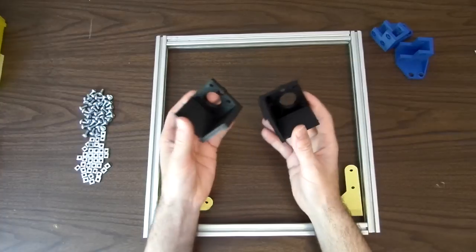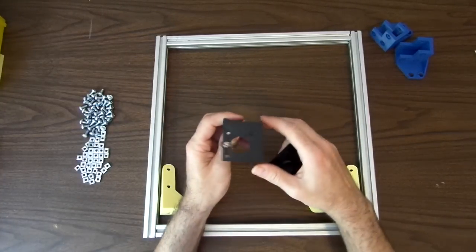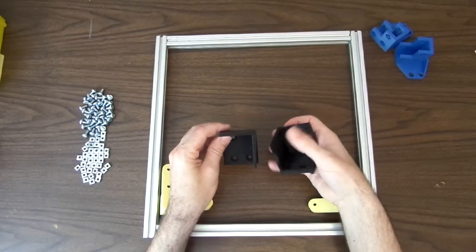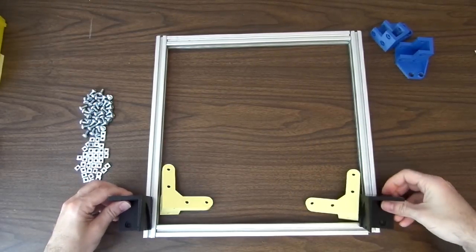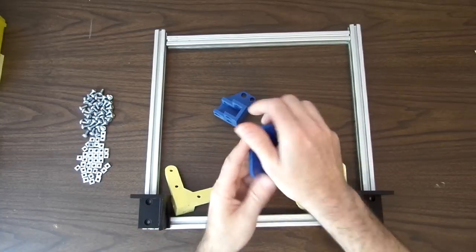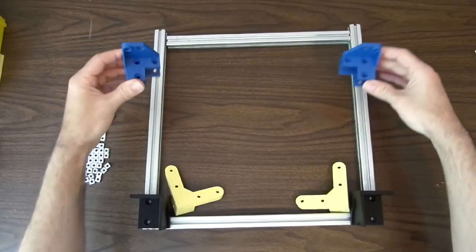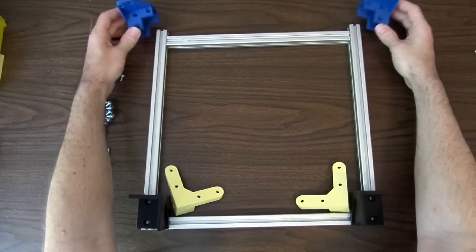The two motor mounts are mirror images. The way to keep straight which one goes on which side is the small hole on the top is for the Z-axis smooth rods. Those rods should be to the outside of the frame, and this surface should be up. Put one on each side — they will sit right on the corners of the frame. The upper rod holders are the same way — mirror images. The hole lines up with the hole on the motor mount to hold the smooth rods, so they should be pointed up and to the outside.